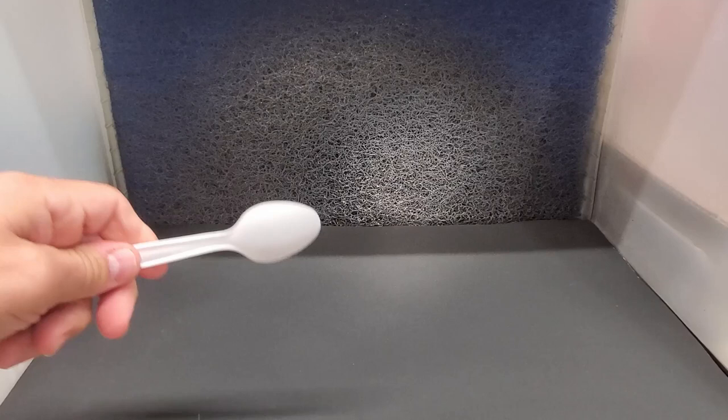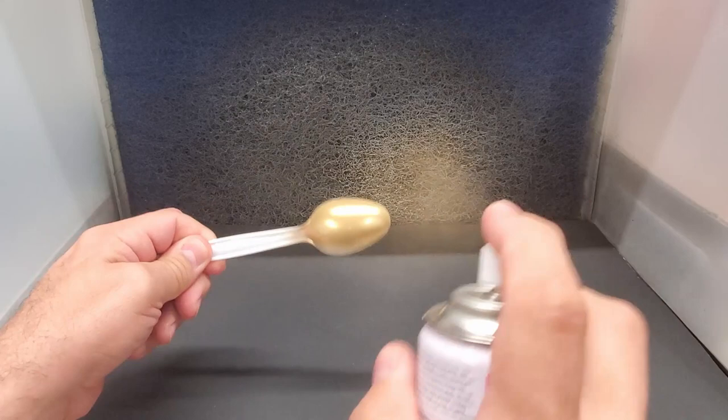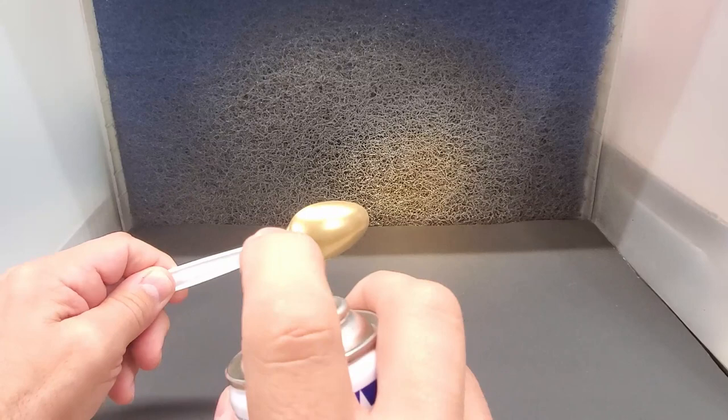Quick shake, then gray spoons — making sure they're dry and dust-free. The paint goes on really well. There's the gold — I'm sure it'll dry a little different from what I'm seeing now, so we'll let it go.